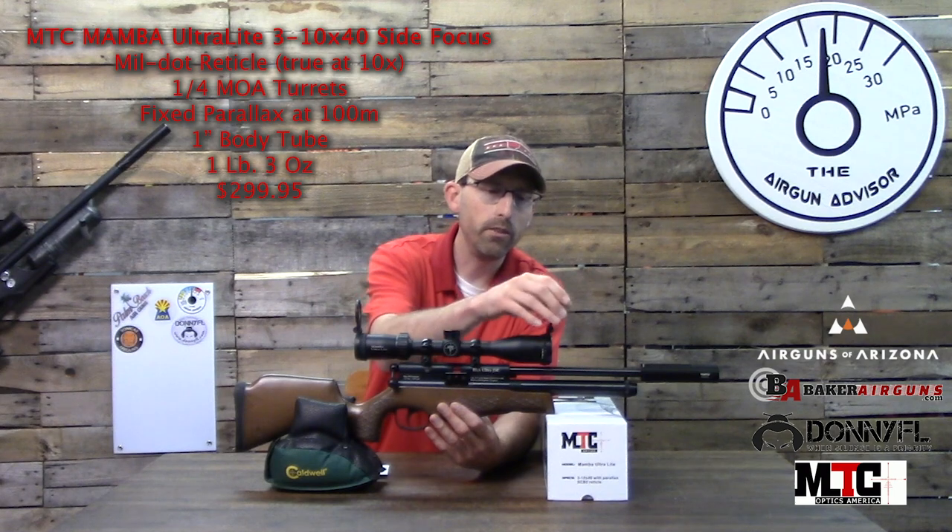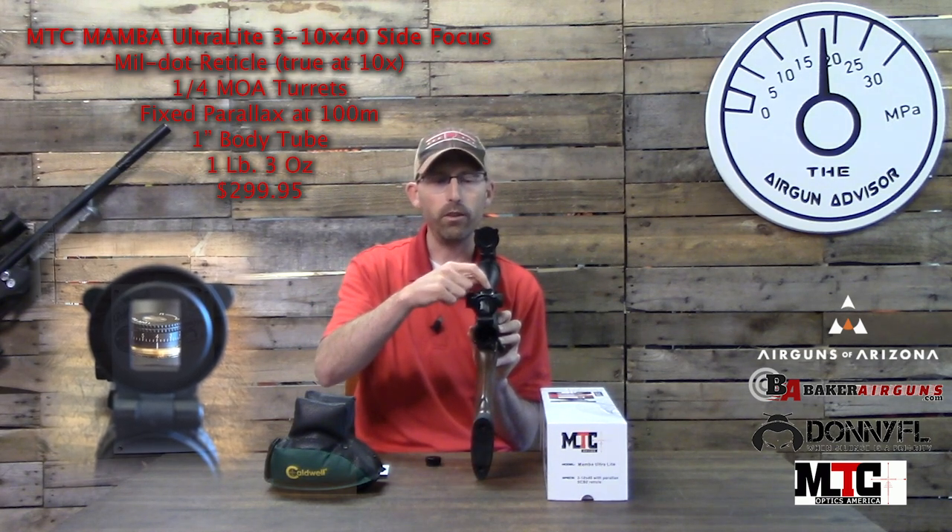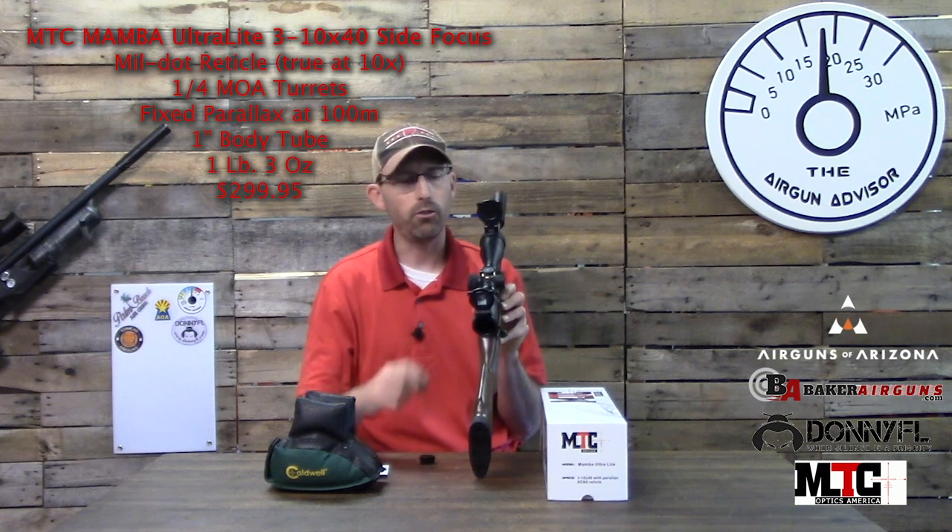A couple of other things I've noticed the more I've gotten to use this scope: it comes with great flip-up covers, and it has a magnifying glass so when you go to adjust your top turret you can see the numbers very clearly. The turrets have caps but are finger adjustable, so you can adjust them very easily. It also has a side focus wheel — as air gunners we've all come to love — and this one goes from 10 yards to infinity, very smooth, as you'd expect on any top-notch scope. The magnification ring goes from 3 to 10x.